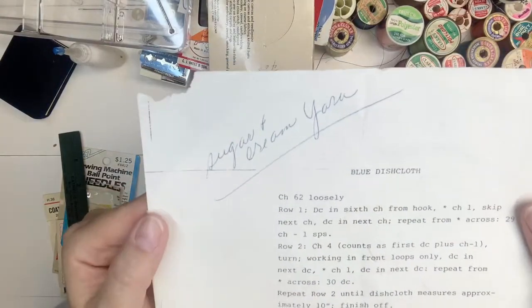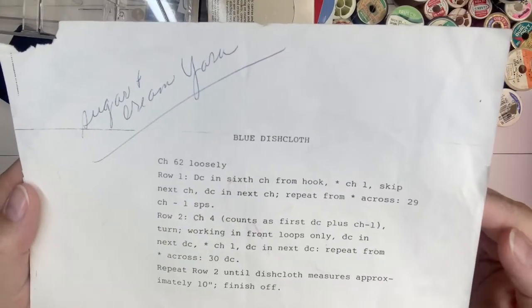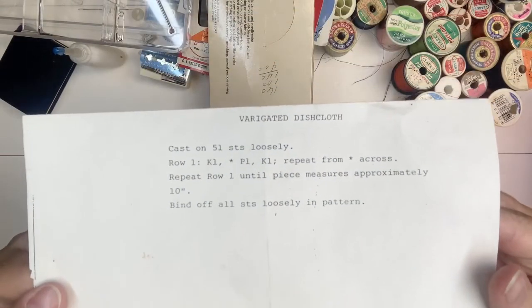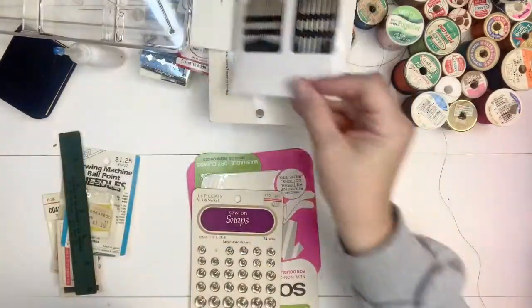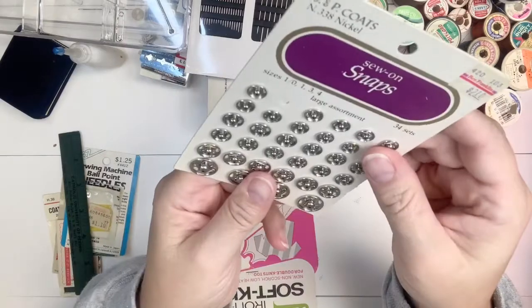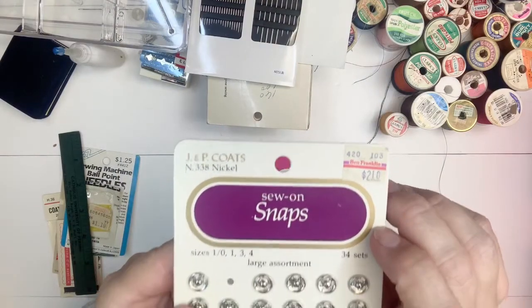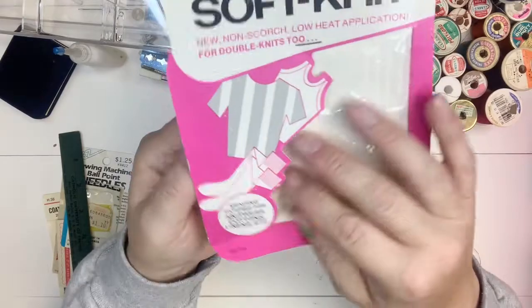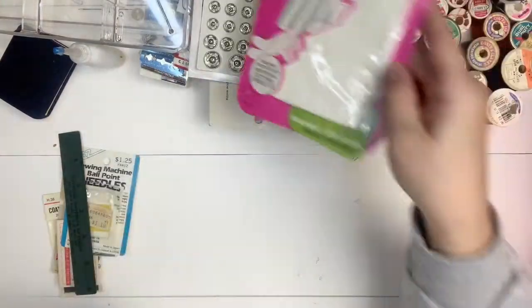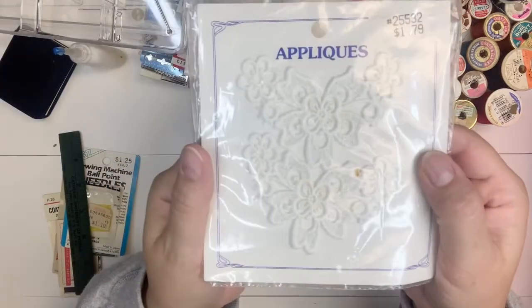This is my mom's writing, so she must have used this box too. It says 'Sugar and Cream yarn' and here are the directions for a blue dishcloth - I don't crochet, but I'm sure that makes sense to someone - and a variegated dishcloth pattern. More needles - I will never need a needle again! Some snaps - look how big some of those are. JP Coats snaps, sold at Ben Franklin for two dollars and ten cents. Iron-on patches - five pieces for 39 cents.